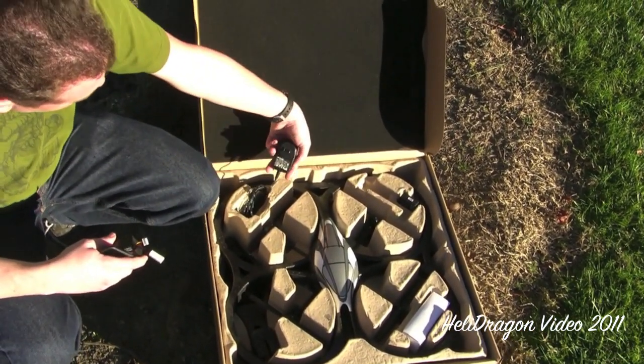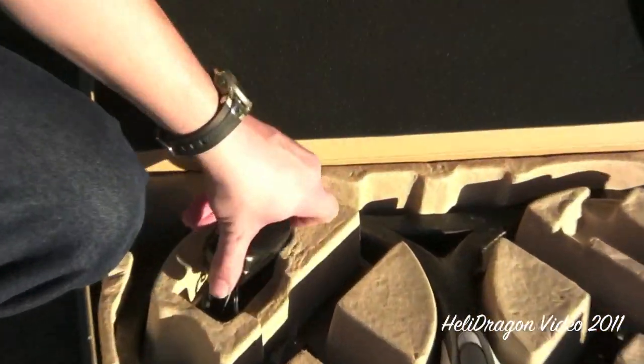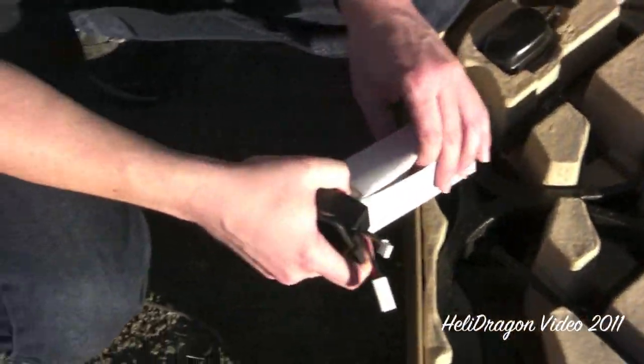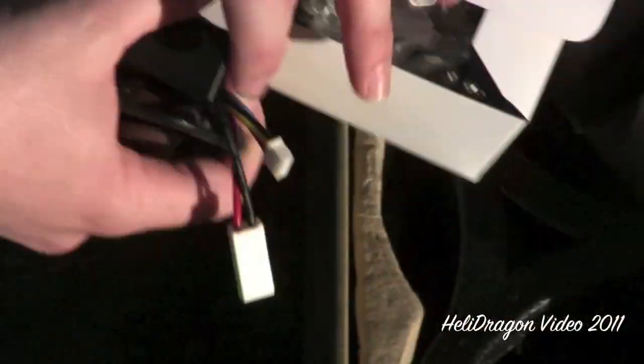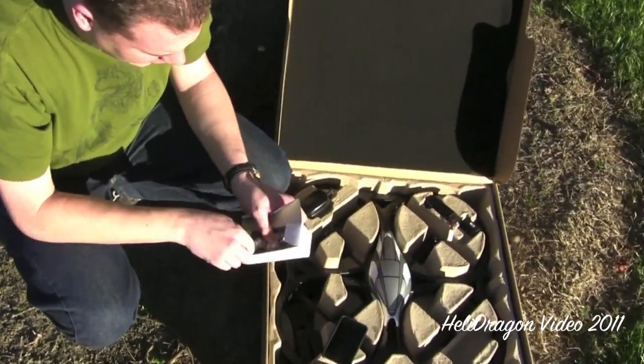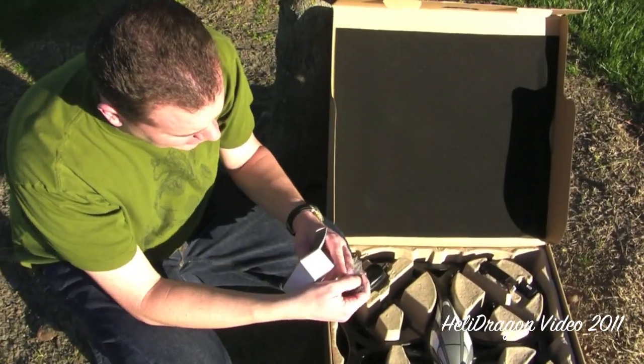Of course you have a wall socket, and if you live in another country besides the USA, you get a little box filled with foreign connectors.